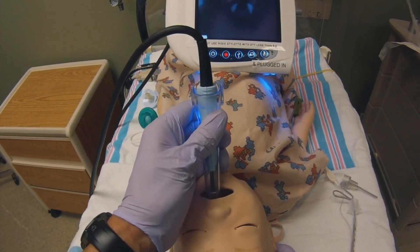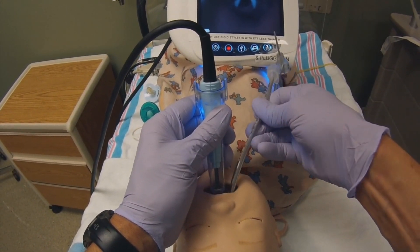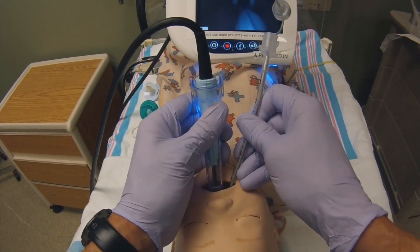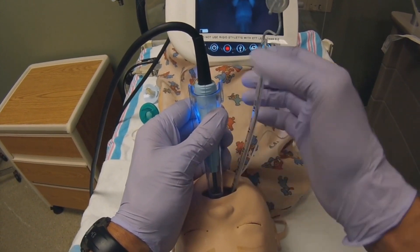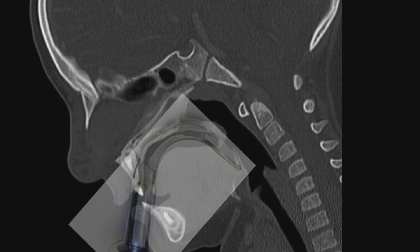This is so smooth and gentle that I usually intubate now with ketamine only and no paralysis. This way the child can breathe spontaneously throughout and remain super stable. Your GlideScope makes this easier because the curve of the blade fits the child's airway anatomy perfectly.